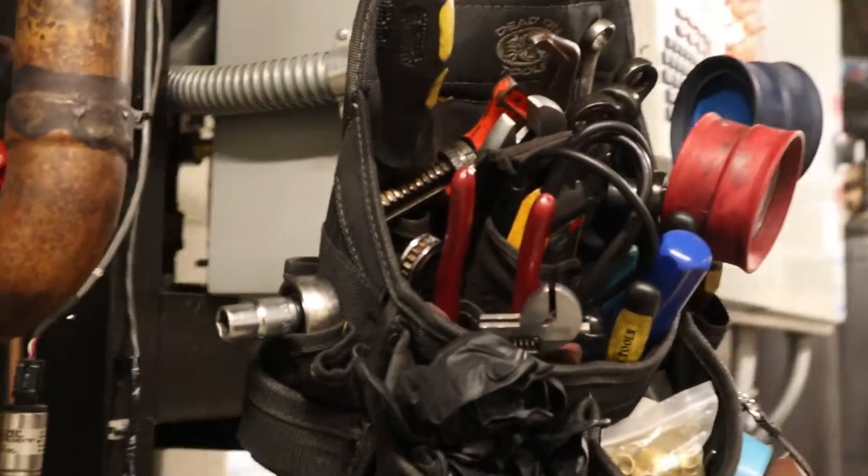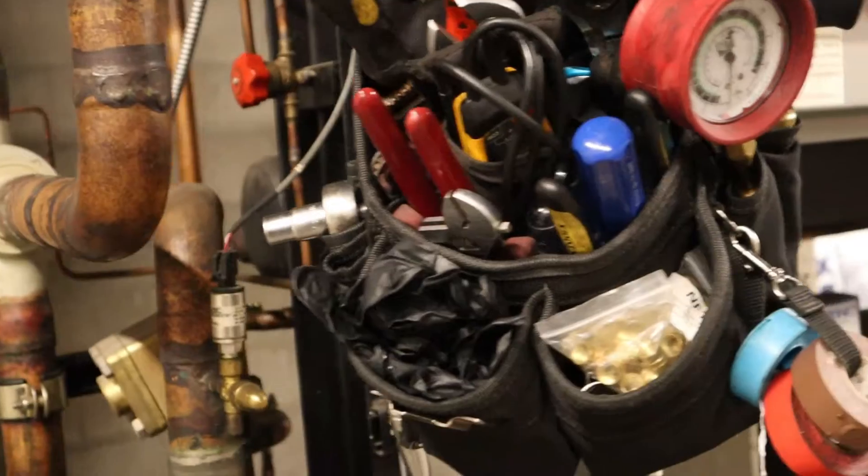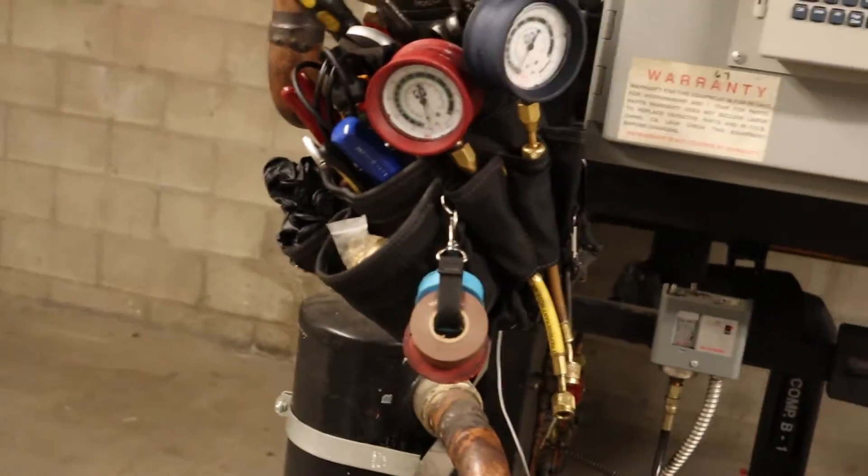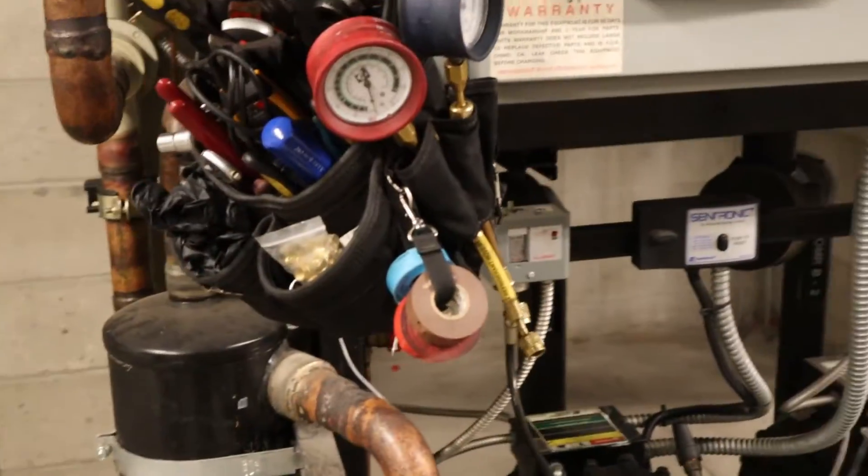What's going on everybody? Here's my girl — not the prettiest, not the fanciest, but she can do it all. Everything I need to get the job done is in here. Let's see what I got.